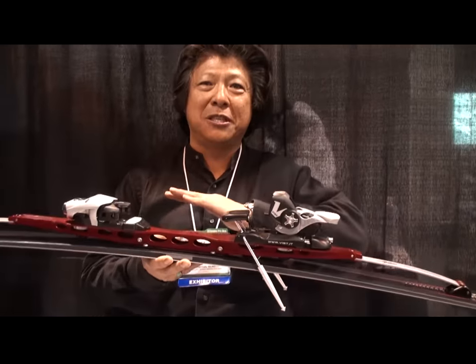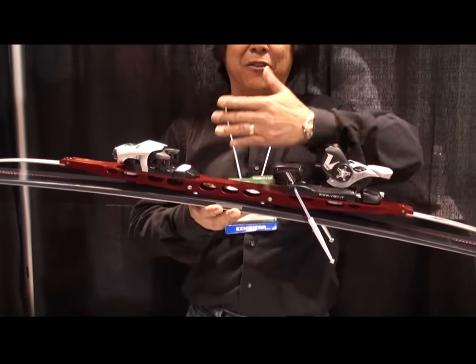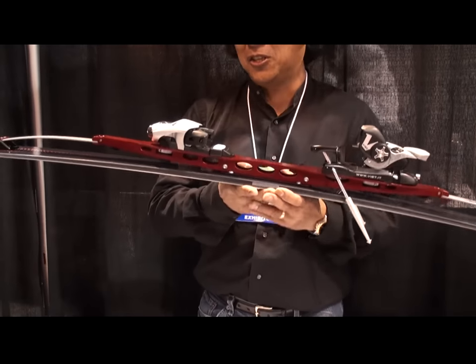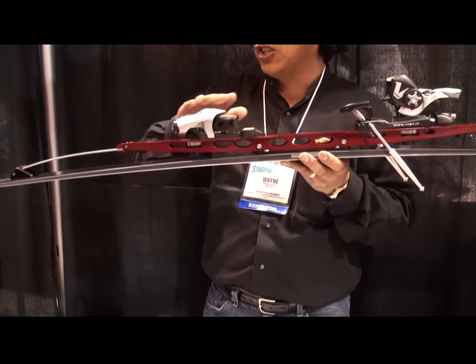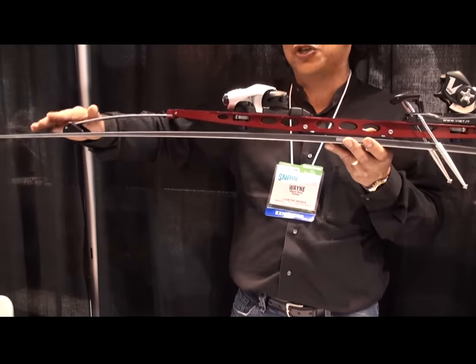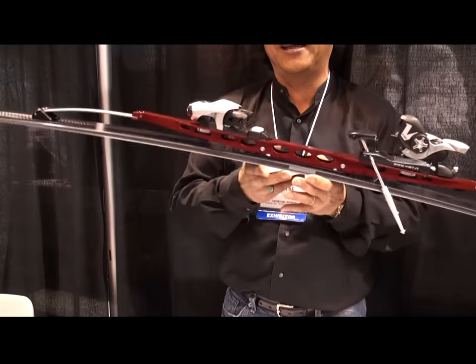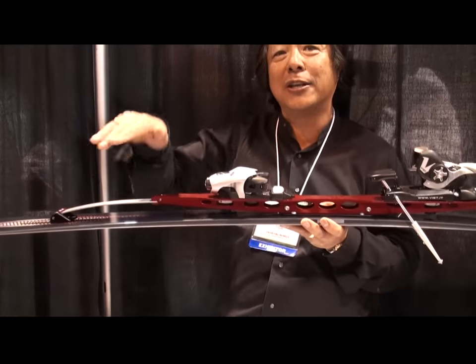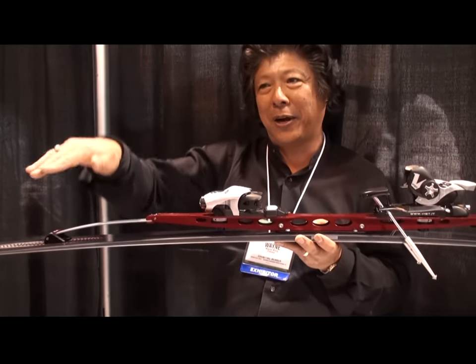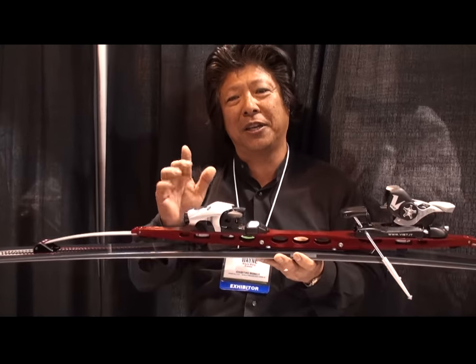This new active suspension system is a totally new technology that really separates the ski from the system. Via the suspension, it preloads the ski — it induces pressure to the tip and the tail instantaneously. This is where chatter and vibration becomes a real issue.